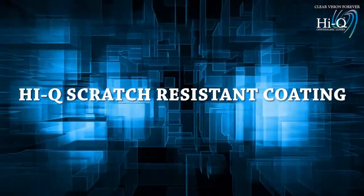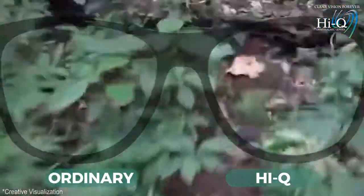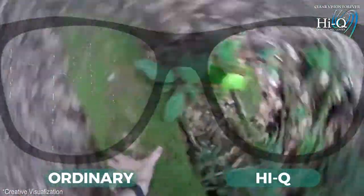HiQ scratch resistant coating. HiQ scratch resistant coating is a protective surface over your lens so you can wear it for a long time.